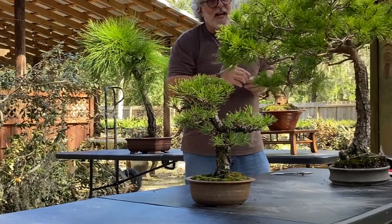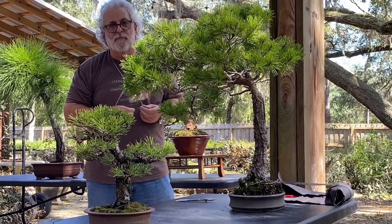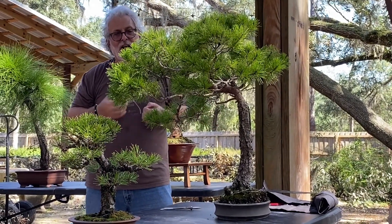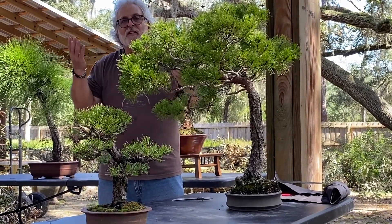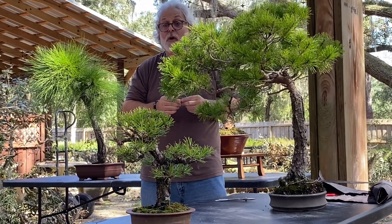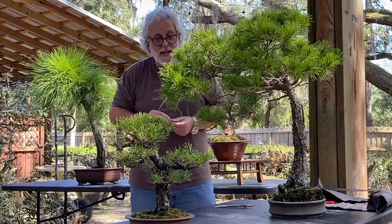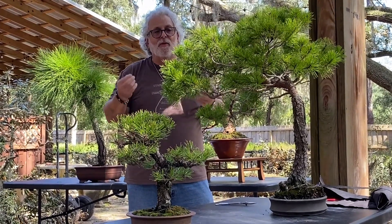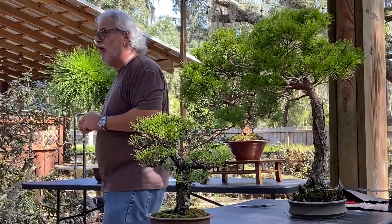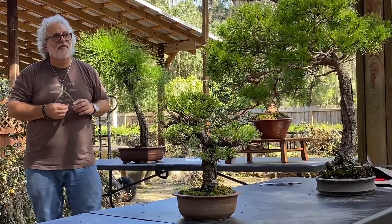This is an interesting experiment. There have been various experiments over the years because of the needle problem in Florida — finding ways to graft stock with smaller needles onto root systems that like Florida's conditions. The problem is that if the foliage comes from a tree outside of Florida, not only does it get needle cast and become subject to fungus...